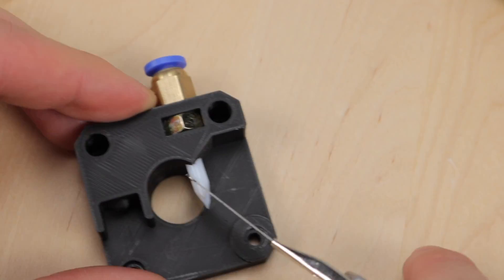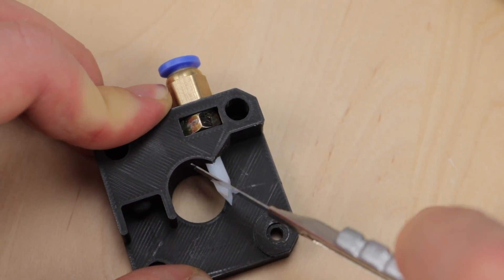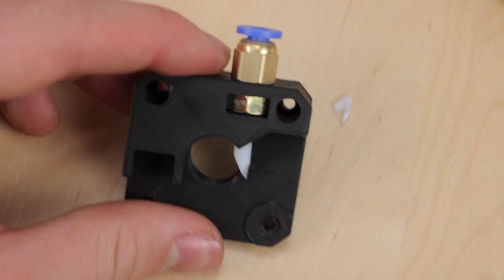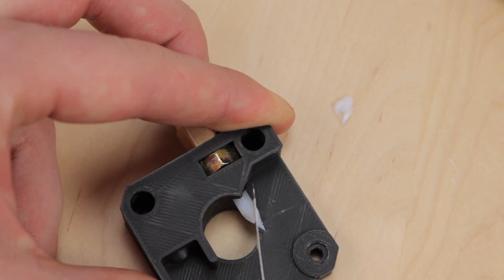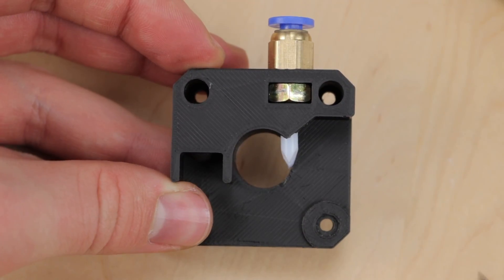Repeat the process of cutting away small pieces of the tube. Grope your way towards a perfect fit and do a quick check from time to time. Always look from above to make sure your end is symmetric — imagine where the feeder gear and extruder arm will be. The goal is to create some sort of negative shape so the tube aligns perfectly without leaving any gap.